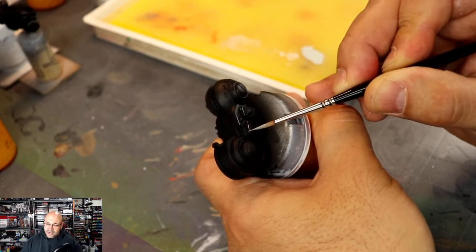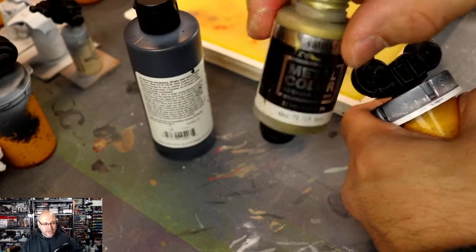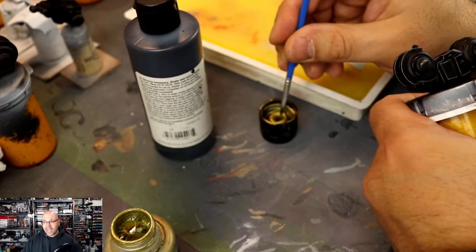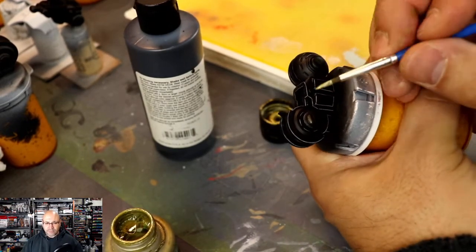Another thing that helps me with edge highlighting is to include a little bit of flow aid and drying retarder to make the paint last a little bit longer on the brush.